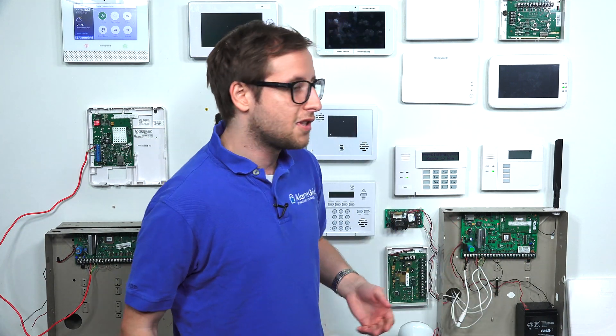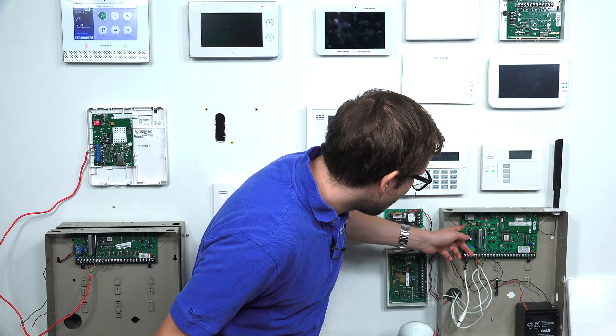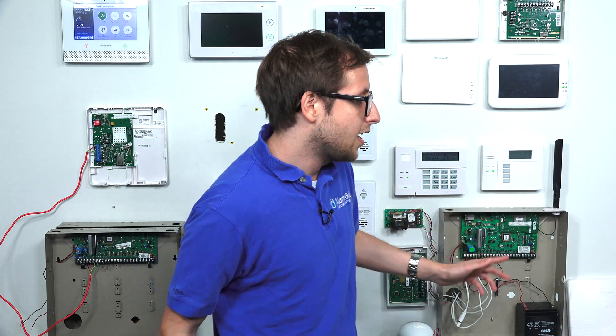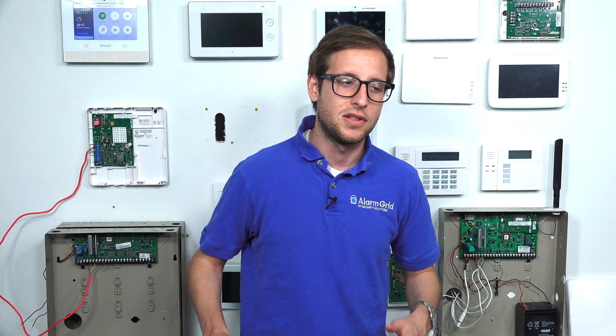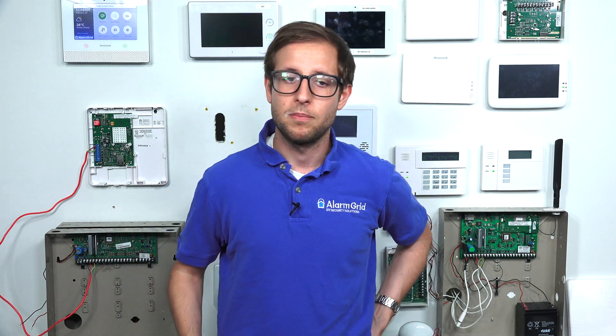These systems use hardwired ethernet connections. The Vista 21IP already has an IP communicator built in — we have a Vista 21IP right here, and that's the ethernet port where you would connect an ethernet cable. If you have a Vista 15P or a Vista 20P, or even a Vista 10P you're using just for monitoring service, you would have to add an IP communicator for IP communication. They all use a hardwired ethernet connection, so you would have to run an ethernet cable from your IP router to the panel, which depending on location might require fishing wires through the wall and may not be very DIY friendly.